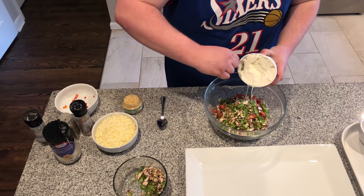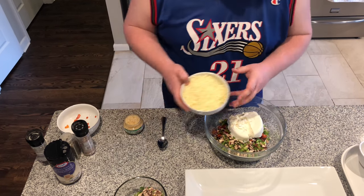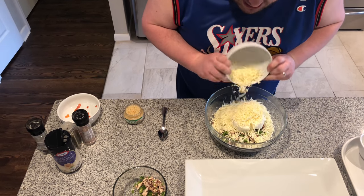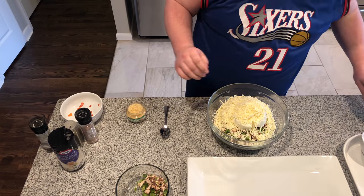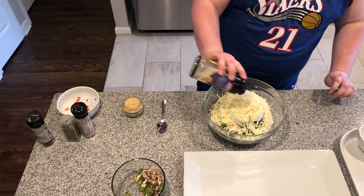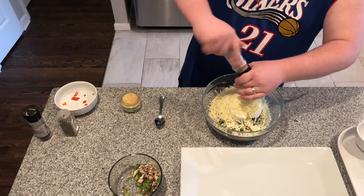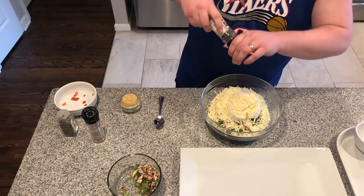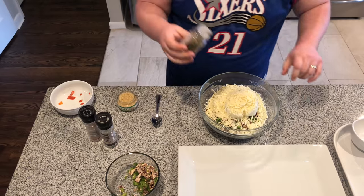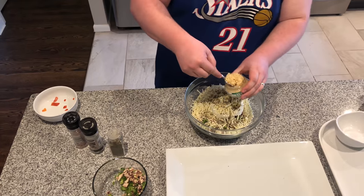The ricotta cheese — this nice little plop in there. Oh my goodness. Provel cheese from Emo's Pizza — that's going to make these fillings nice, ooey, gooey, cheesy. Oh yeah. We're going to add some Parmesan, just enough to taste it. And then we're going to add our seasonings: some salt, some fresh cracked pepper, Italian seasoning — we got to get a lot of that in there — and a spoonful of garlic.